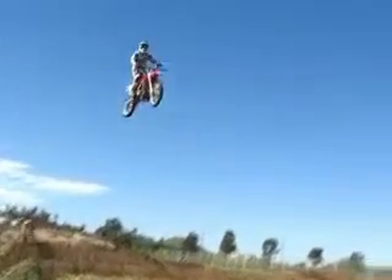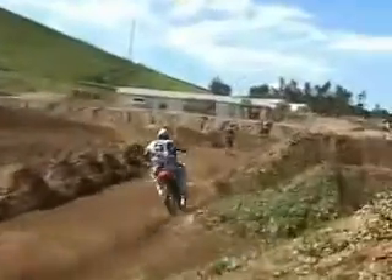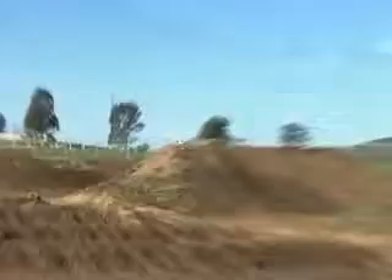I lock up my rear brake and then I skate it around until I get it straight. Then I just roll it on as quick as I can without lighting the tire up. I have to keep it at the bottom of the turn.